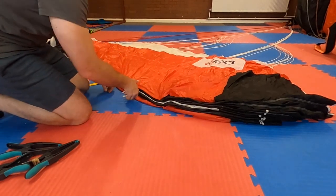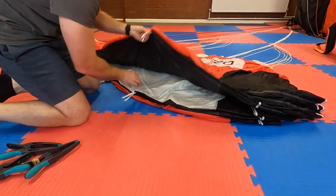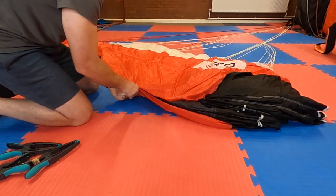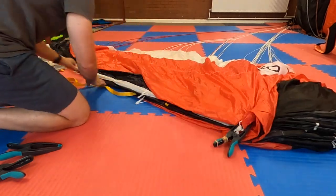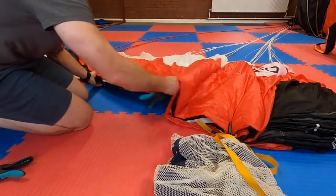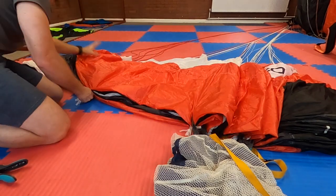We're now going to clamp the canopy using these packing tabs. Starting with the tabs that line up with the B lines, count seven tabs following the seams to the inside ensuring you don't miss any. Once you have all seven, take a clamp, open it up and place it on the material directly in front of the packing tabs. Once this is done, move on to the next set of tabs which line up with the C lines — again count all seven tabs and once you have them place the clamp on just like before. Next move on to the D line packing tabs, again ensure you count all seven. If at any point during this process you can't find a packing tab, move to the previous group and follow the cell along — often it's just buried underneath or between a couple.